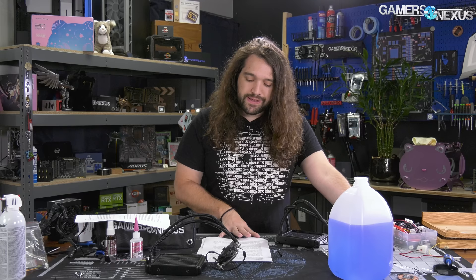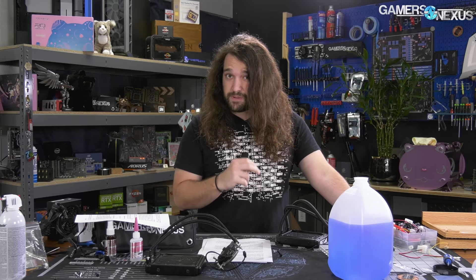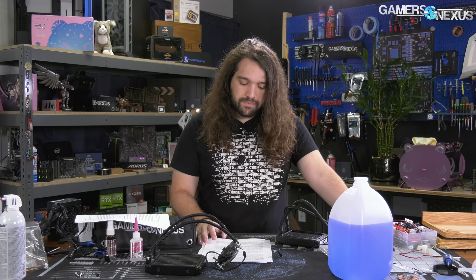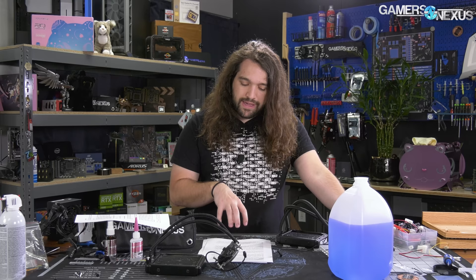Liquid coolers have air in them from the factory, and they will develop more of an air gap over time as permeation takes place. We asked three liquid cooling manufacturers and two suppliers — the people who actually engineer and manufacture these products. The average distribution of liquid to air volume is between 2 to 10 percent air, with the rest being a propylene glycol mixture. One supplier targets 2 percent air; the other targets 10 percent.